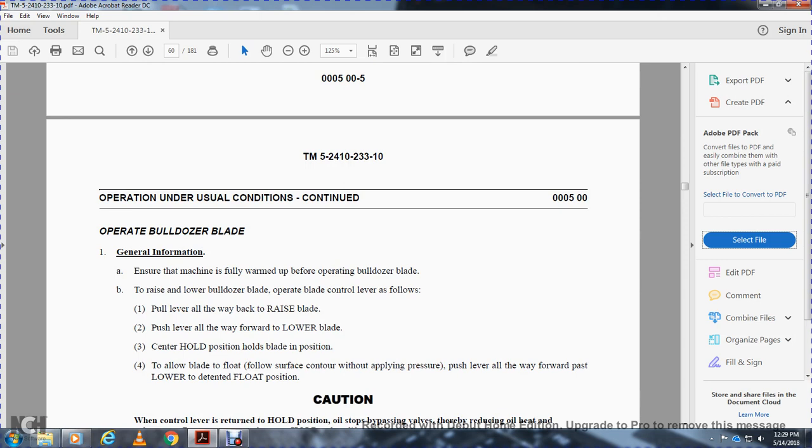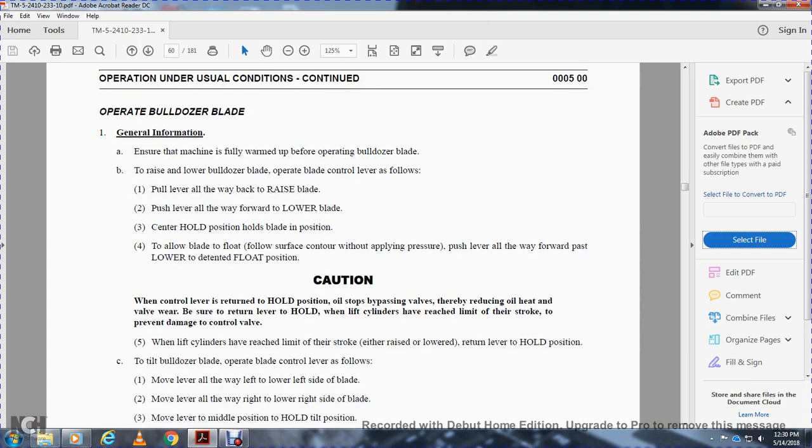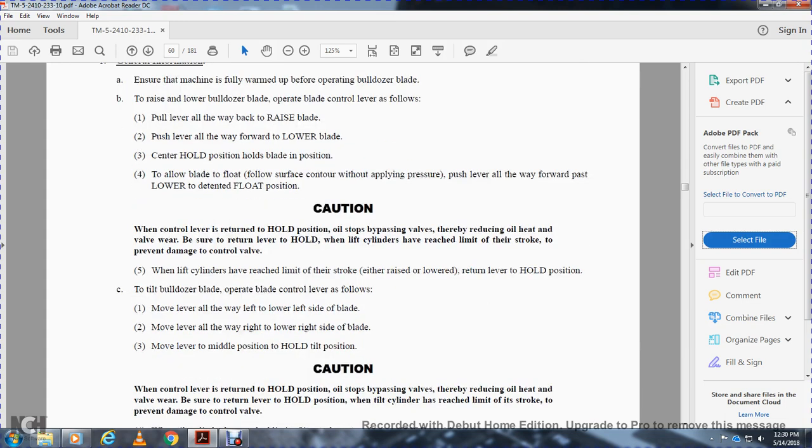Operating the bulldozer — general information: ensure the machine is fully warmed up before operating the bulldozer blade. To raise and lower the blade, operate the blade control lever as follows: pull the lever all the way back to raise the blade; push the lever all the way forward to lower; center is the hold position. To allow the blade to float and follow the surface contour without downward pressure, pull the lever all the way forward past the lower detent to the float position. When the control lever is returned to hold, oil stops bypassing the valve, thereby reducing oil heat and valve wear.